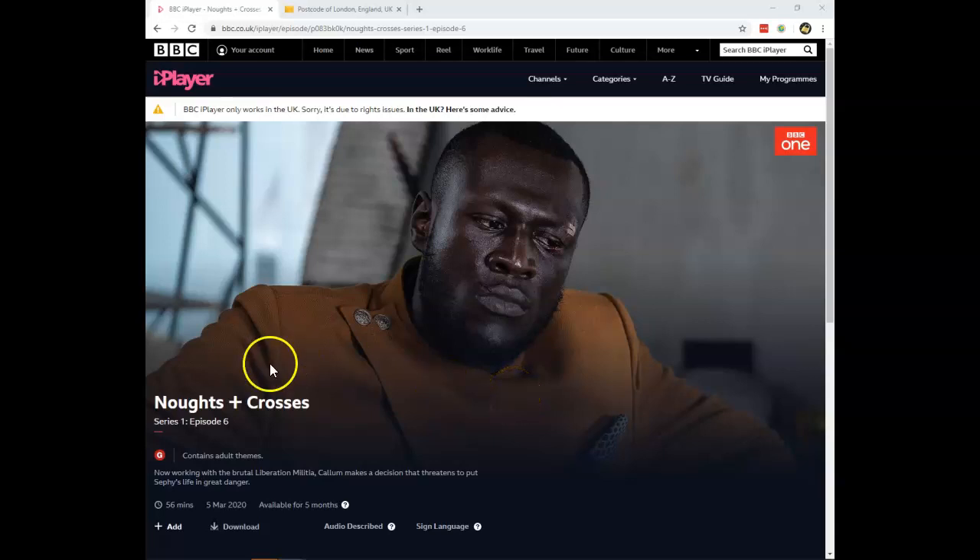Would you like to watch the BBC series Noughts Plus Crosses online? The only place you can stream it online at the moment is on BBC iPlayer, but there are several problems you might face if you try to stream it.